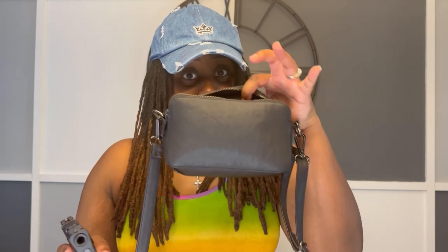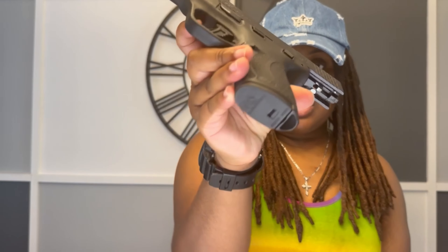I saw someone else in the store watching me purchase it — it was a husband and wife — and they asked what's so good about it. I told them the same thing I'm telling you right now: it fits perfect in this little bitty purse. On top of that, you cannot say anything bad about the aggressive grip. When you're shooting this gun, it is going to be very hard for it to slip out of your hands. The magazine release is out there but not in the way.